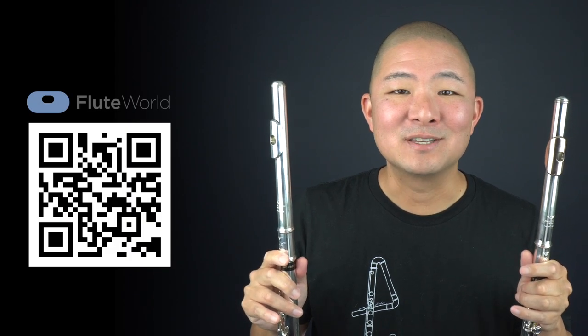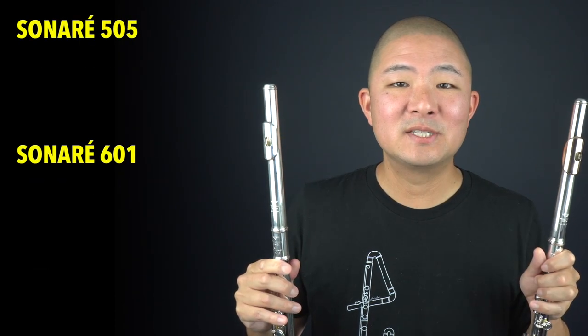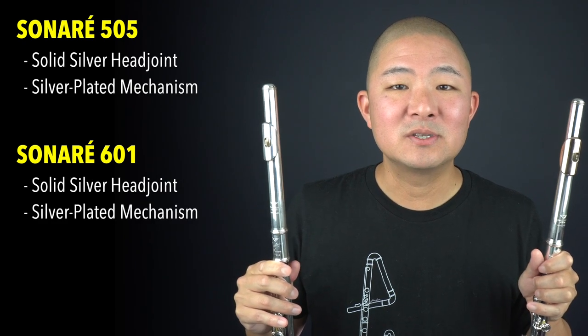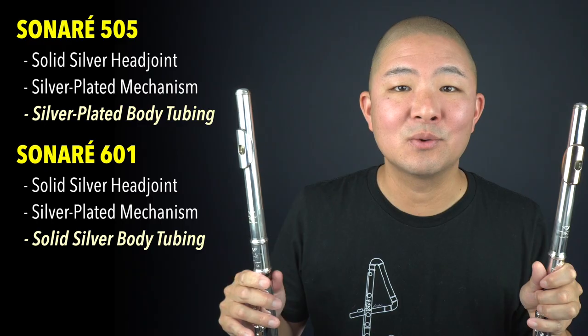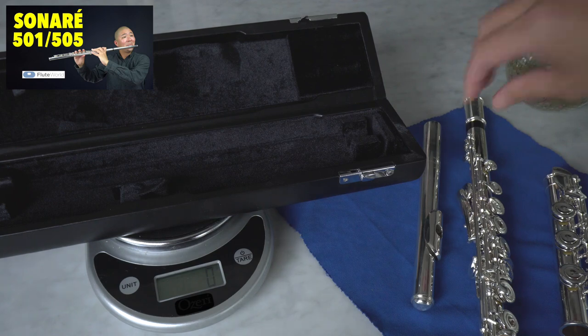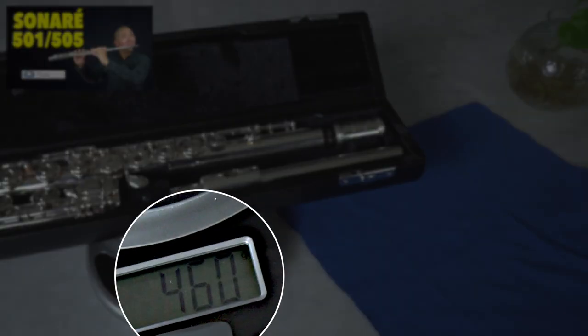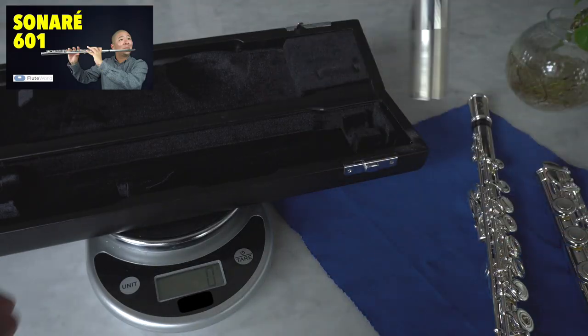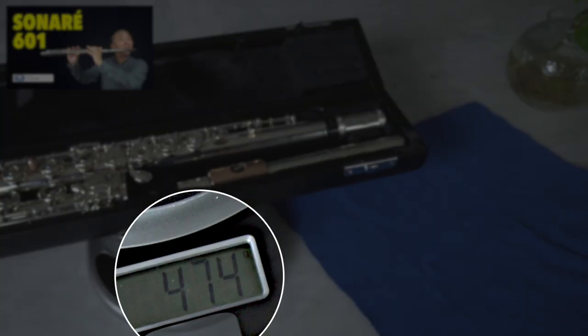Here I have two Powell Sonari flutes sent to me by Flute World — please check out my demo videos for each of these flutes, linked down in the description. Both flutes have solid sterling silver head joints and silver-plated mechanism. However, the Sonari 505 has a silver-plated body tubing, while the Sonari 601 has solid silver tubing throughout. The Sonari 601 definitely feels a little bit heavier than the 505, so I broke out my trusty scale. I started by weighing the Sonari 505, which has a solid silver head joint with a silver-plated body and silver-plated mechanism, and this weighed in at 474 grams.